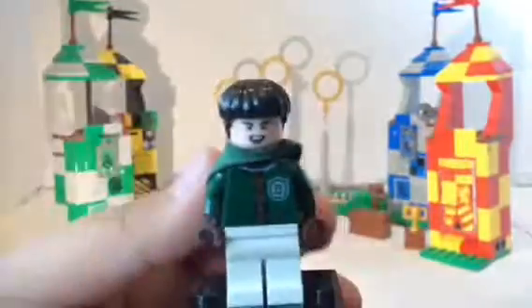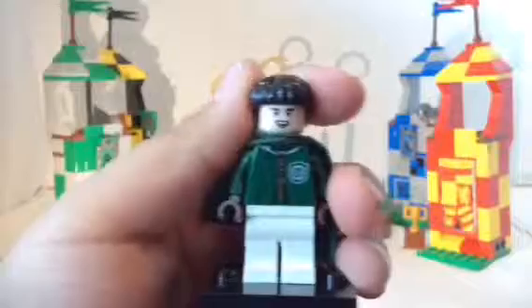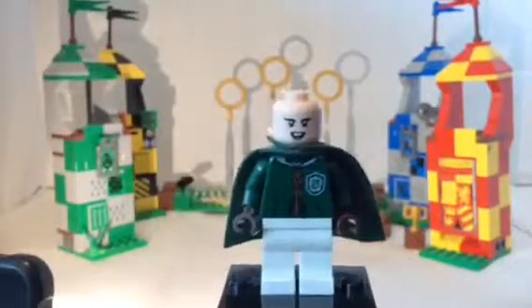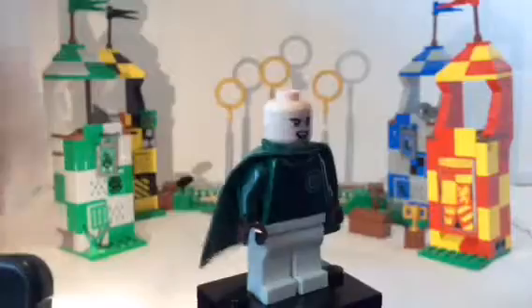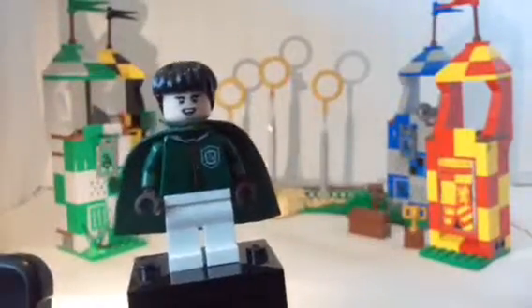Next minifigure is Marcus Flint, from Chamber of Secrets — that was like his last appearance. You can see his back printing, which is the same one as Malfoy and Lucien Bowl. He has the same cape as Lucien Bowl, same legs as Lucien Bowl and Oliver Wood. He's probably my favorite besides Snape. I also like his hairpiece, which is in black. His face print is really cool, though I wish he had an alternate face. His accessory is the black broom with the crossbow shooter, which we'll show later in the video.